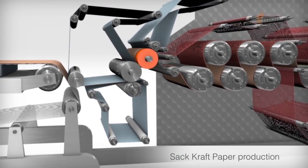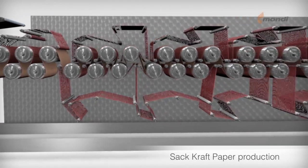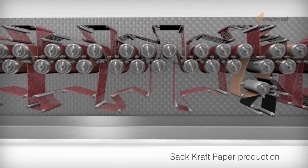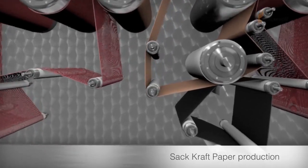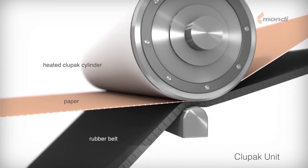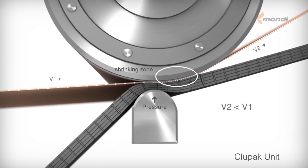After the press section, the paper enters the drying section, where it is dried by a number of steam-heated drying cylinders. As a result of the high consistency beating during stock preparation, the paper shrinks during drying, but only in the cross direction. The more the paper shrinks, the greater the stretch. To achieve high stretch in the machine direction as well, the paper passes through the clupak unit, where the paper is micro-creped. Reducing the speed of the post-drying section retains the micro-crep effect, which gives the paper stretch in the machine direction. The lower the speed of the post-drying section, the greater the stretch in the machine direction.